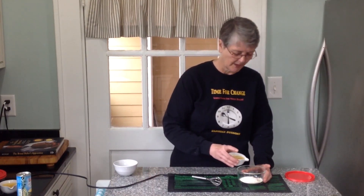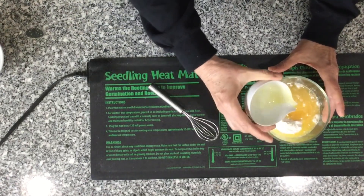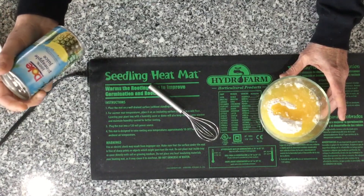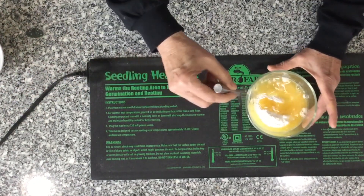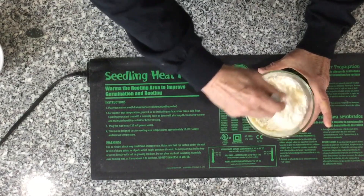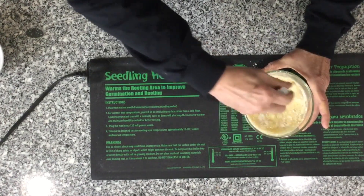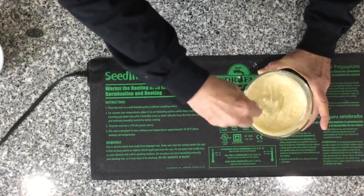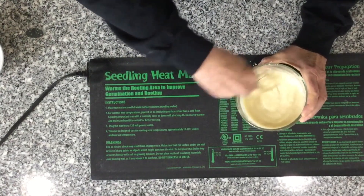So this is 33 grams — three and a half tablespoons. To that we're adding a quarter cup of pineapple juice. I use Dole, but you can use any brand. Just make sure it's 100% pineapple juice, unsweetened and not from concentrate. We're going to mix this together; I'm using a small whisk.